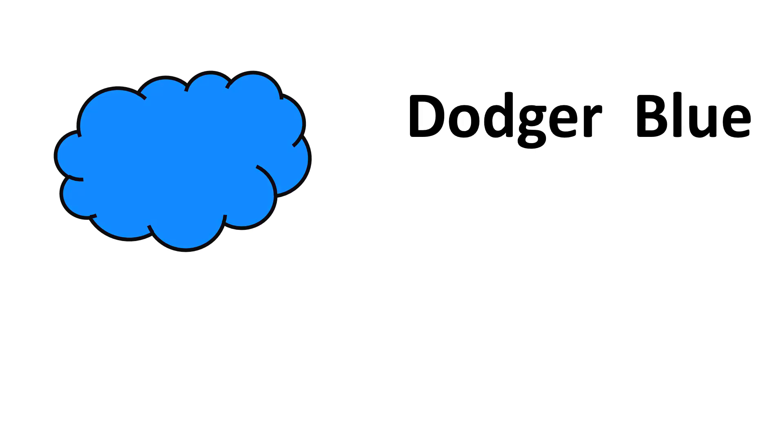Deep Sky Blue, Dodger Blue, Cornflower Blue, Royal Blue, Dark Blue, Midnight Blue.